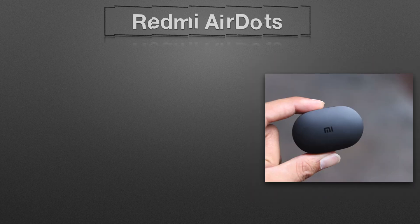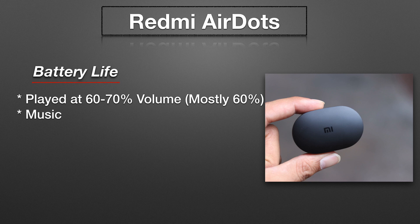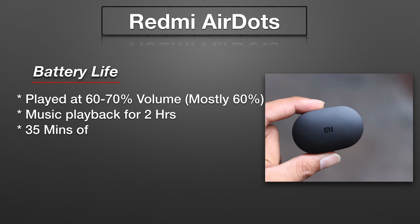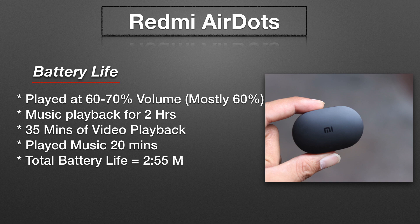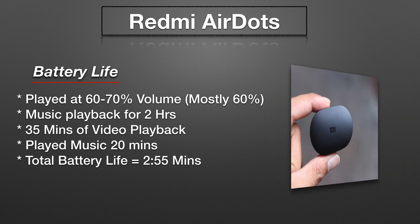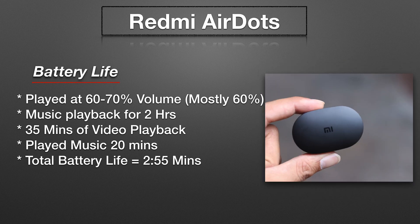Moving to the battery life, here are the full battery analytics as per my usage. I drained them from 100 to 0% — I used them at about 60 to 70% volume and played music for about 2 hours, gave it a break, continued watching a video for about 35 minutes, then listened to music for another 20 minutes before the battery completely died. Overall I got close to 3 hours battery life, which is definitely not bad but not great either. It depends on your usage pattern, so keep that in mind.